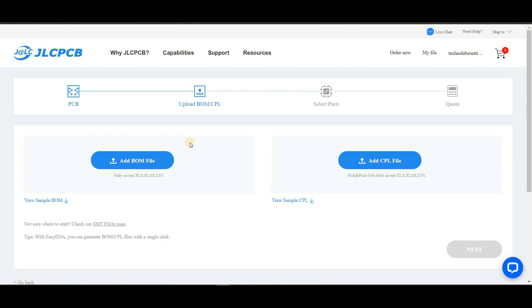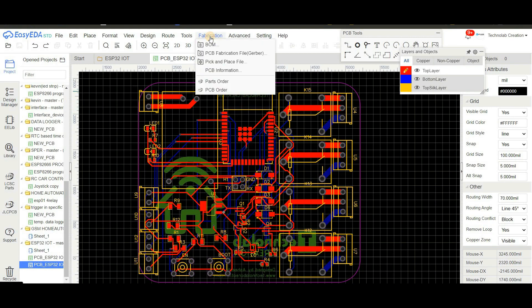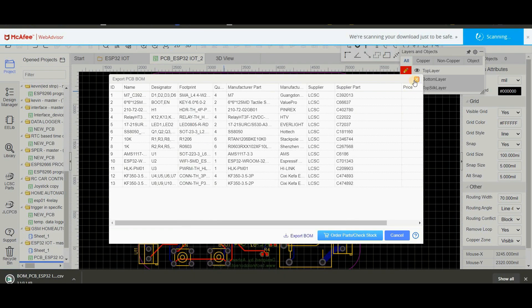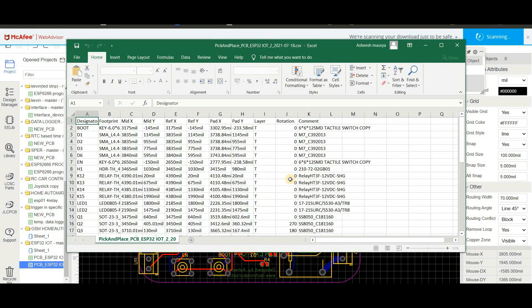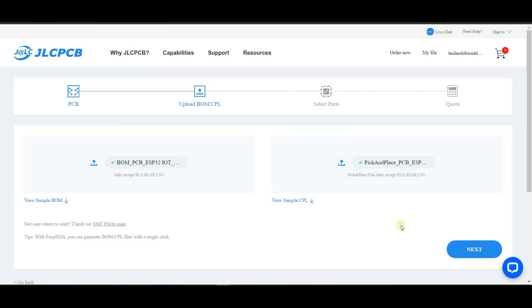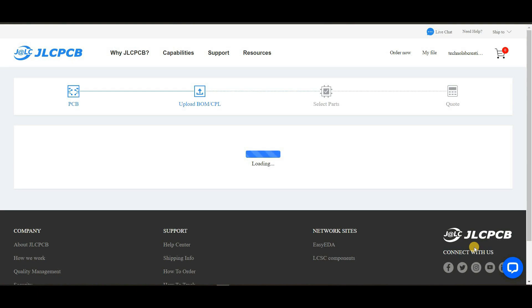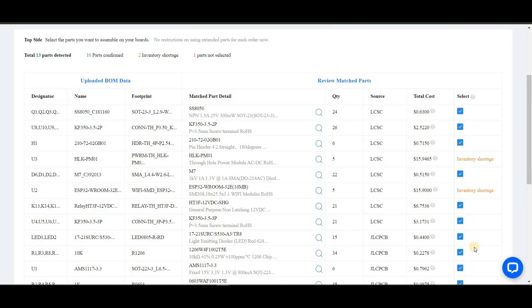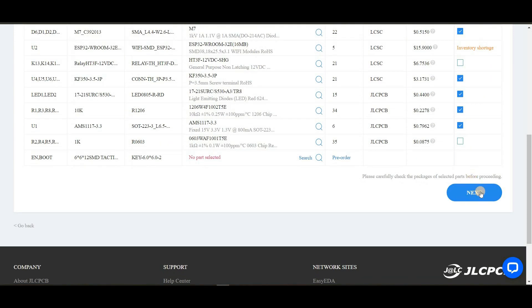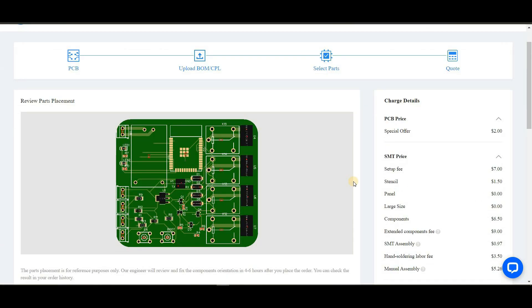Now you have to upload two more files: one is the CPL (pick and place file) and another is the BOM (bill of materials). You can download these files from your EasyEDA account. Open the PCB project in EasyEDA, click on Fabrication, then BOM, and click Export BOM to download the BOM file. Similarly download the CPL file. Upload both files, select which SMT components will be soldered according to your preference, click Next, then Save to Cart to complete your order.